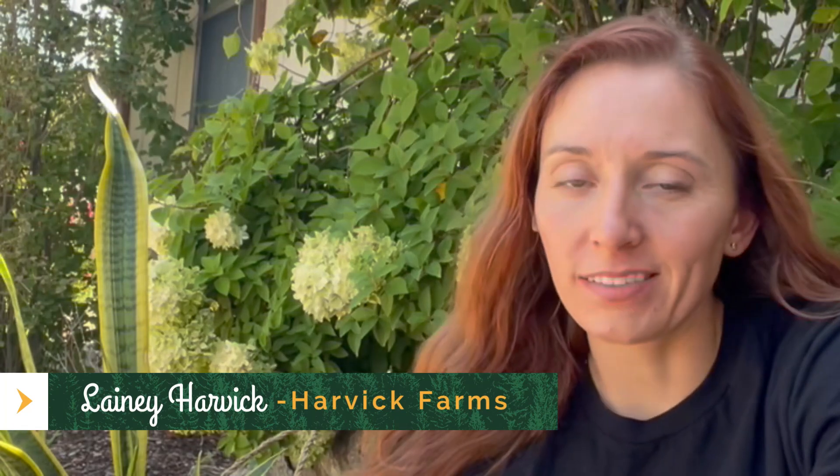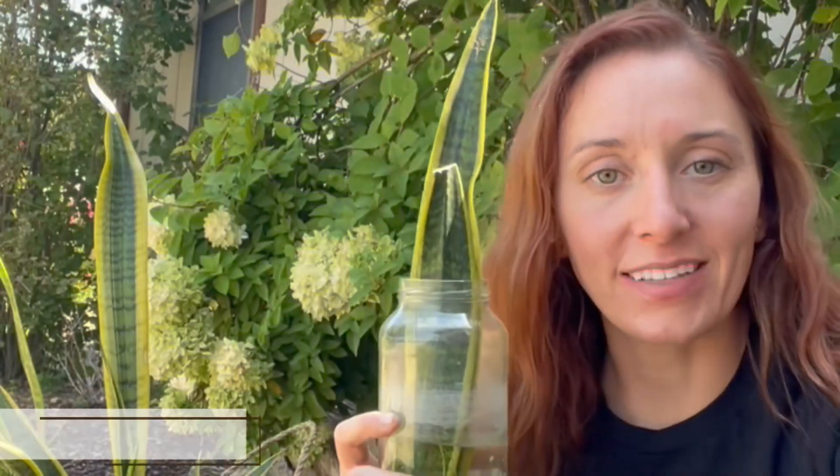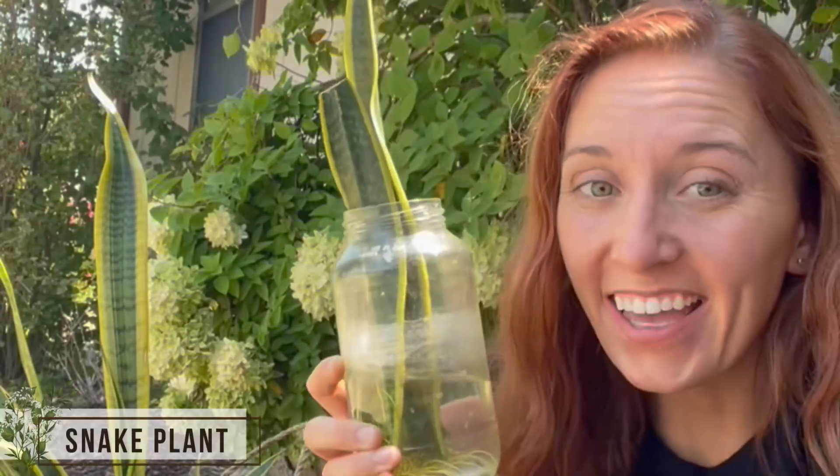Good day everyone, this is Laney Harvick from Harvick Farms. We're doing our series on houseplants, and here is one of our last houseplants. I left the best for last because it's the easiest. As you can see, we have one already in the pot and have been propagating some here at the farm to show you what that looks like.